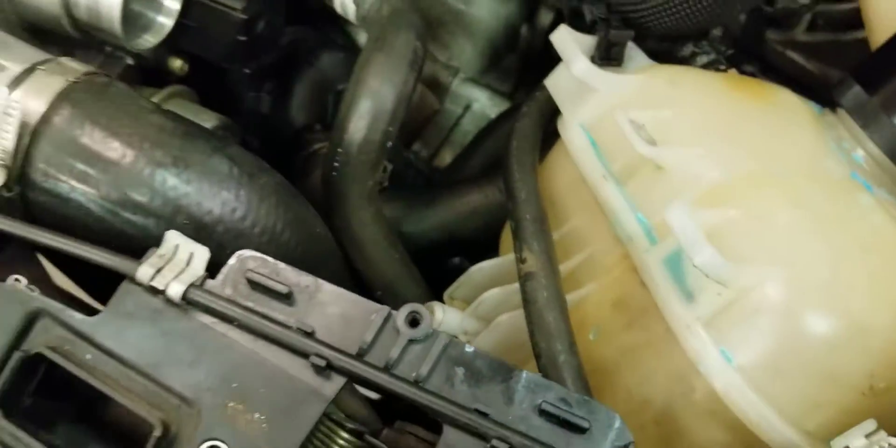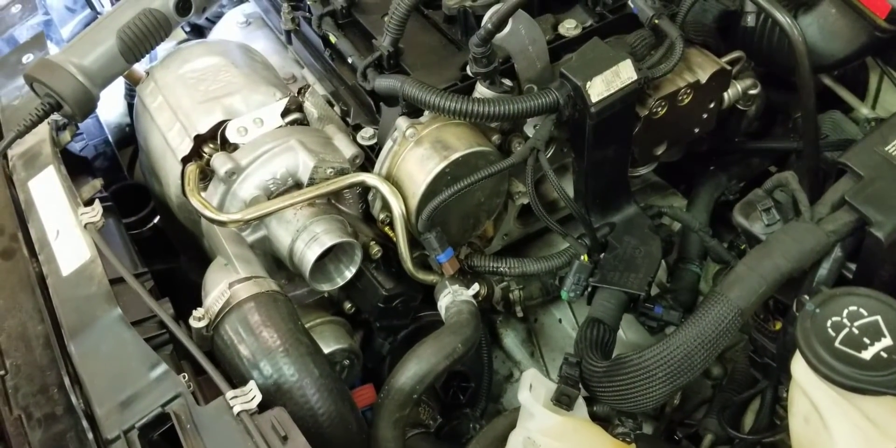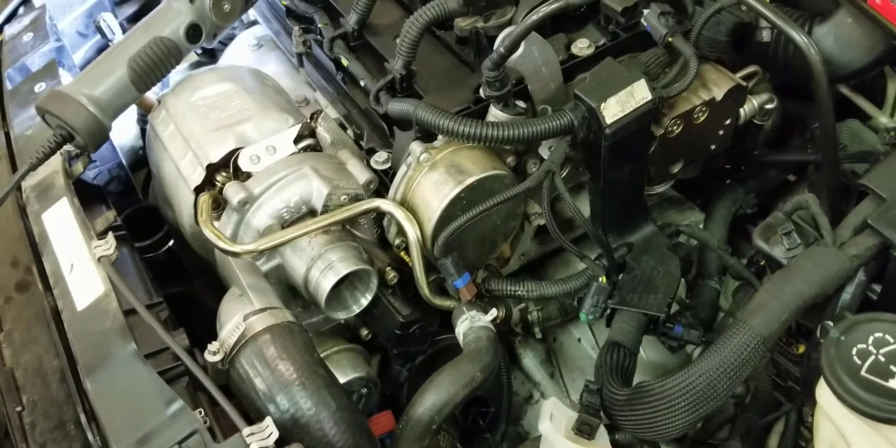The leak happened to be in three spots: one of them was the water pump, then the thermostat housing, and then the coolant transfer pipe. And those parts are over here.